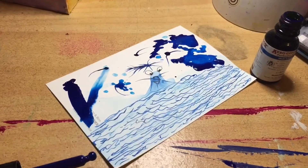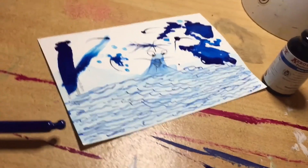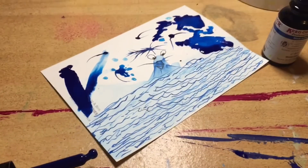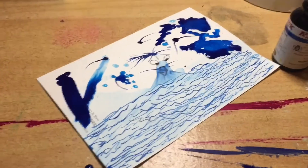I'm finished with my testing, guys. What do you think of this ink? Have you tried the Aero Inks by Schmincke? Let me know in the comments below. Just look at how strong that ink is — a little goes a very long way. Thanks for watching and I'm going to catch you really soon. Bye!